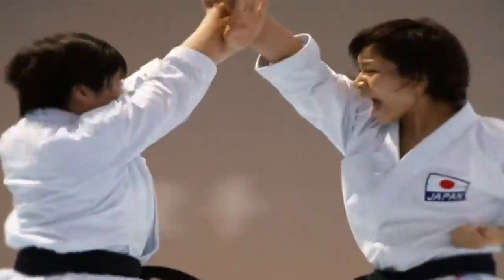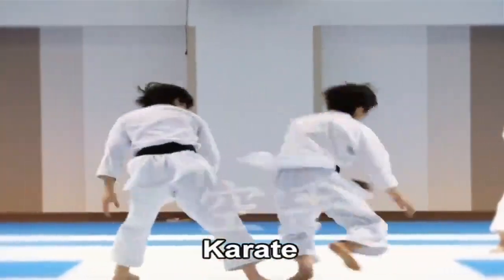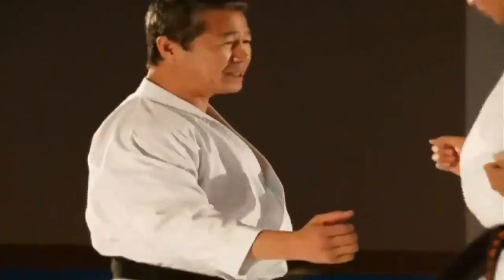In Karate, the hand is used like a sword. The basic techniques of Karate use the hand or fist to strike an opponent.